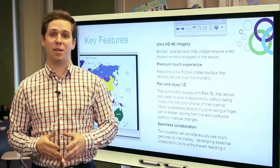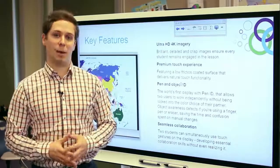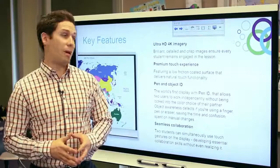Hi, my name is Ryan Sperling. I'm a marketing manager here at Smart Technologies. I'm here to talk about some of the new features of our new interactive flat panel. I'm really excited to tell you about some of the main features as we expand on Smart's offering in the flat panel space.